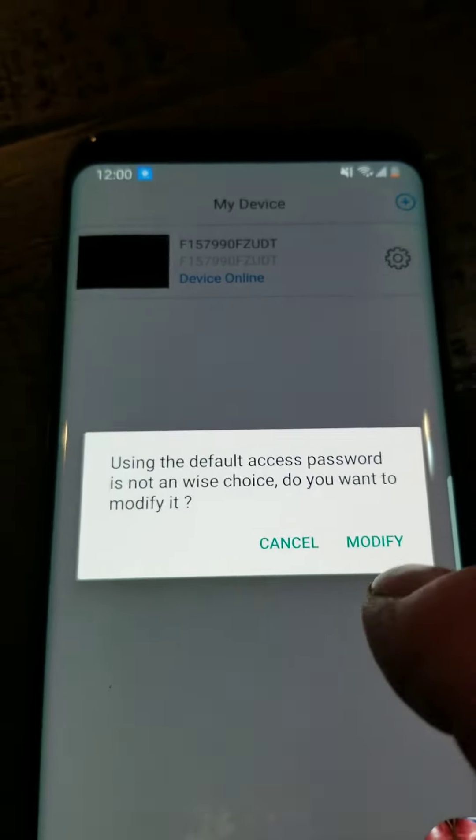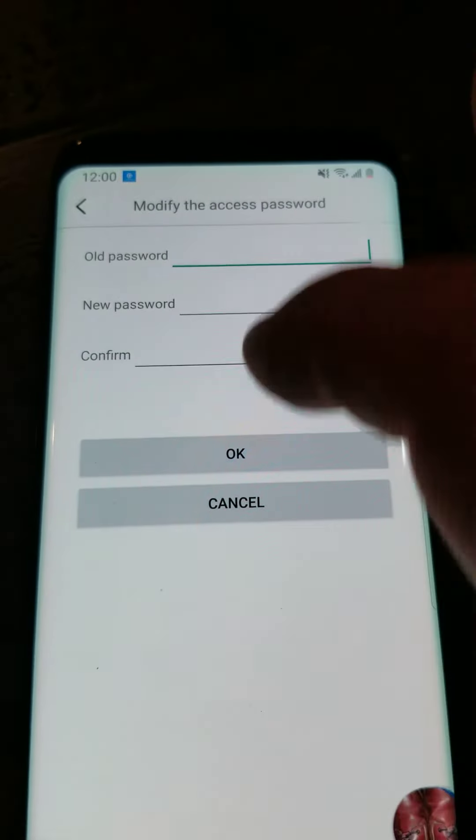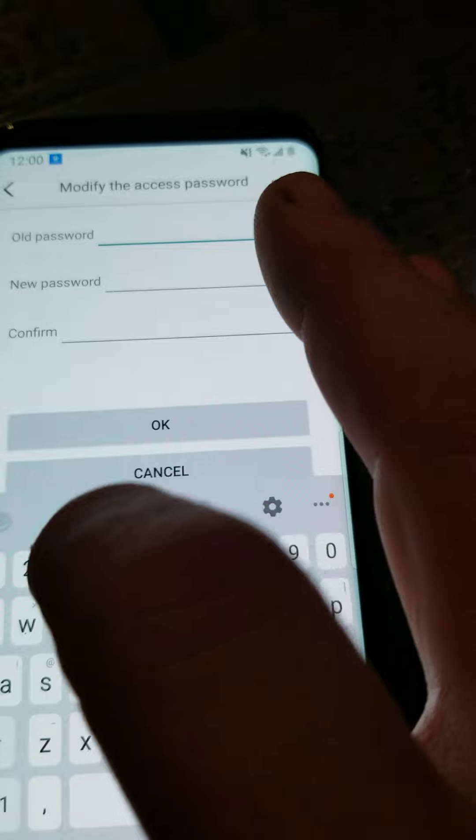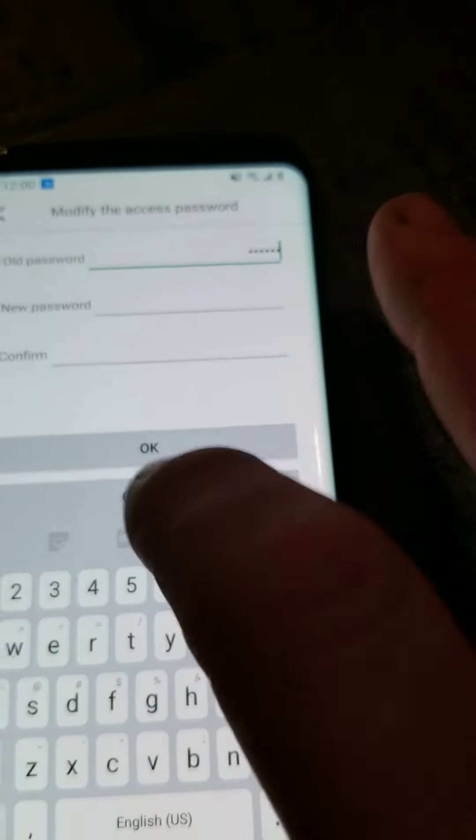To change the default password, click on the device itself and hit modify. From there you'll enter the old password — the default password is 123456 — then enter your new password and hit OK.